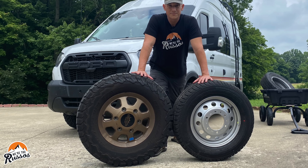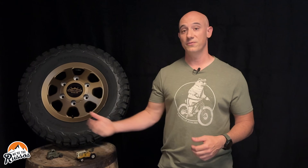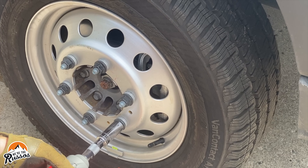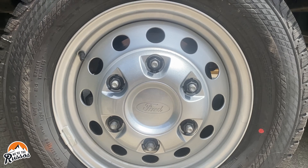Our Transit camper van did not come with a spare because Storyteller Overland puts larger wheels and tires on that vehicle, which means they don't fit in the spare tire well underneath the back of the vehicle. A lot of people use door-mounted racks or put the spare inside the van. We did put the factory wheels and tires back on our Transit along with the factory spare to see what those were like, but we didn't like the way they looked, plus those tires didn't have the aggressive tread pattern we were looking for out of an all-terrain tire.